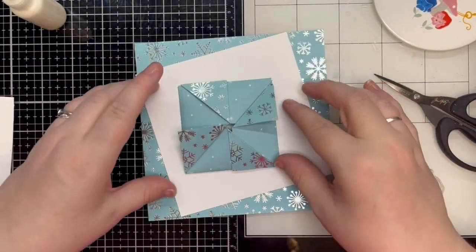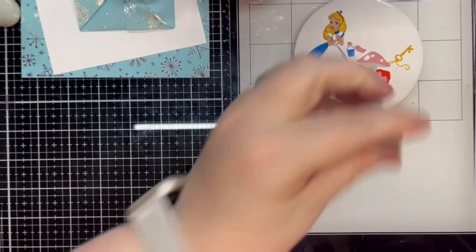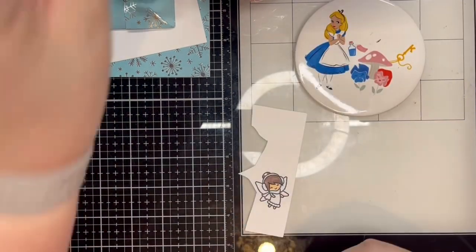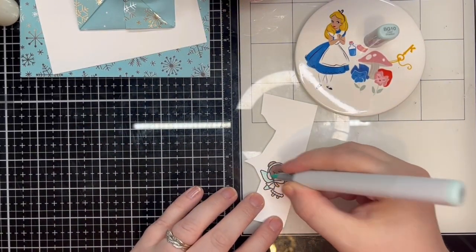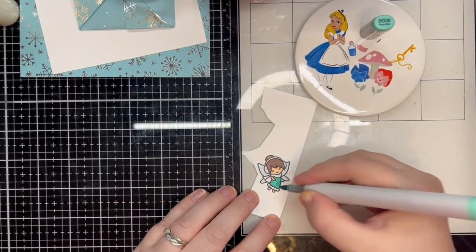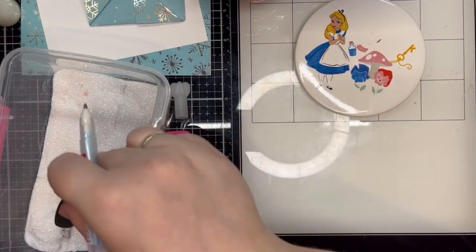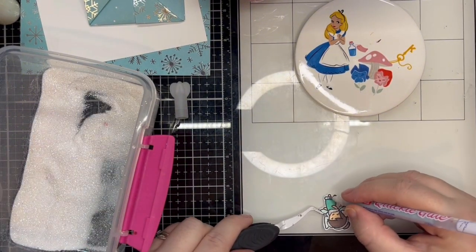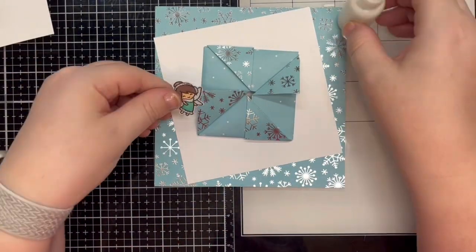But at this point, before attaching the fun fold, I realise it needs something else. I stamp and colour an additional fairy, add glitter to her in the same way as before, fussy cut her out off screen, and attach her to one of the corners. I then attach the panel using liquid glue.